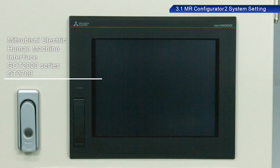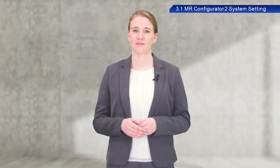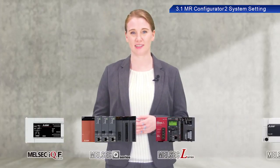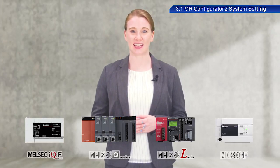For the display screen, we will be using the GT2708. We will also use a ball screw as the mechanical system. You can also follow along with this training exercise using a Mitsubishi Electric Programmable Controller IQ-F Series, Q Series, L Series, or F Series — just use the positioning module listed in the text.